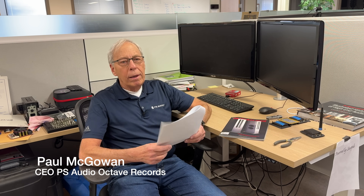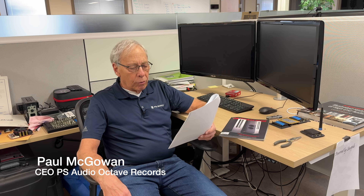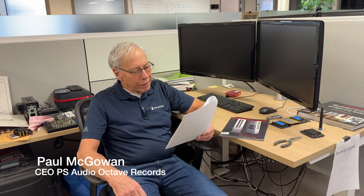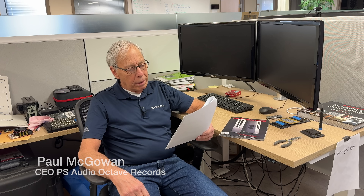Sean in Rancho, California writes: Paul, has recorded music already gone through a D-A conversion and op amps during the mixing and mastering process? How are distortion artifacts kept out of the recording?